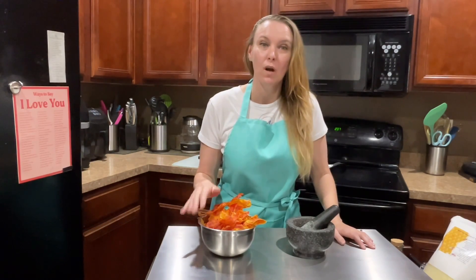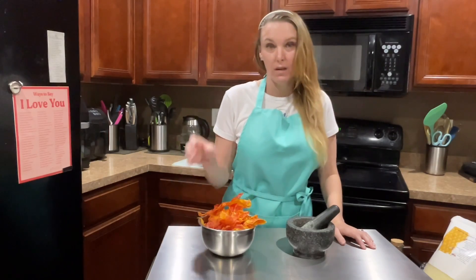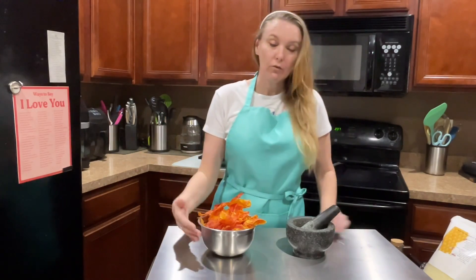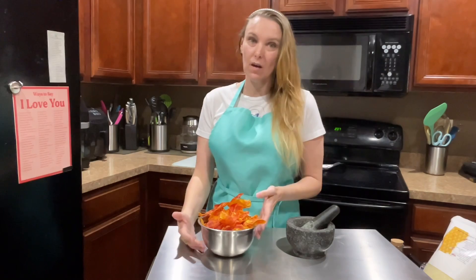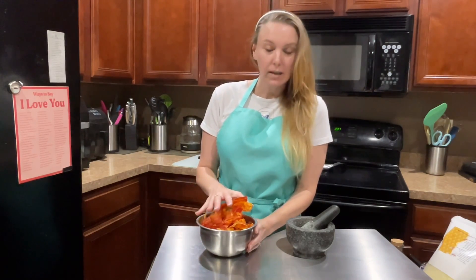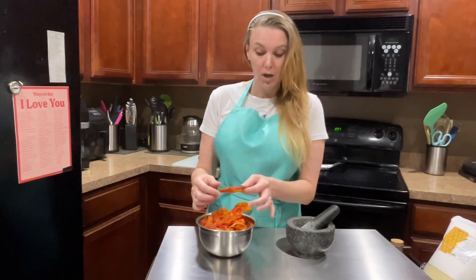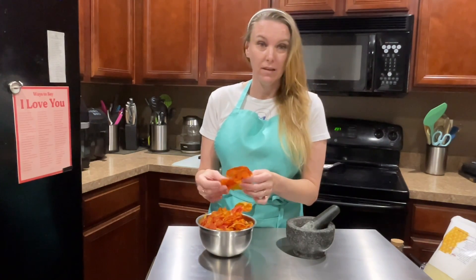Some of you watched my video a little bit ago about canning tomatoes in a pressure canner. And if you remember, I took all of the skins off and said I was going to set them aside for later. Well, what I ended up doing with them is putting them in the dehydrator so that they are good and crisp. I just took them out of the dehydrator.